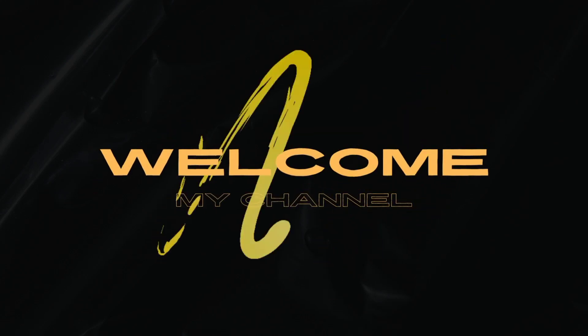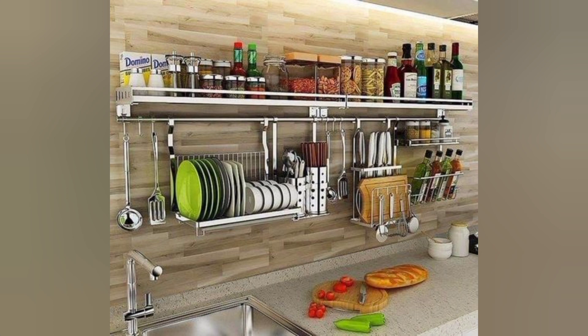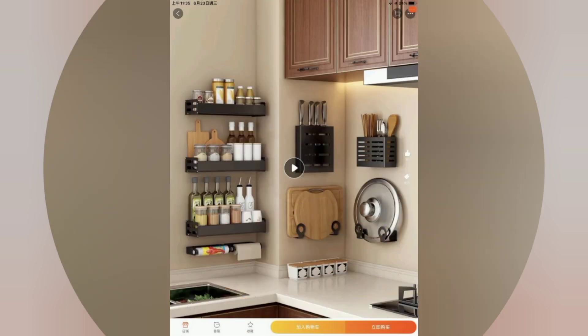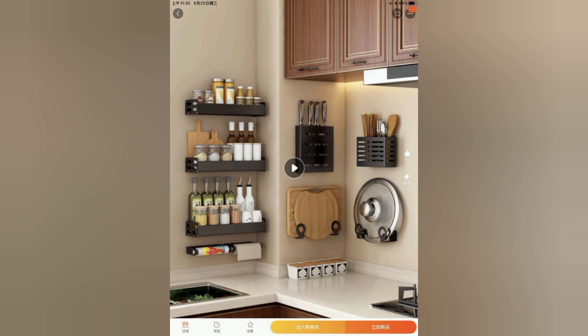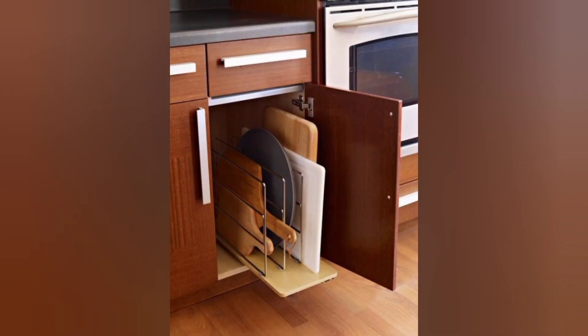Hi, welcome to my channel Craft and Design. The kitchen is a fantastic place to get creative and crafty. Here are some fun and practical kitchen craft ideas you can try. Decorate plain aprons with fabric paints, iron-on patches, or embroidery to create personalized aprons for yourself or as a gift for friends and family.